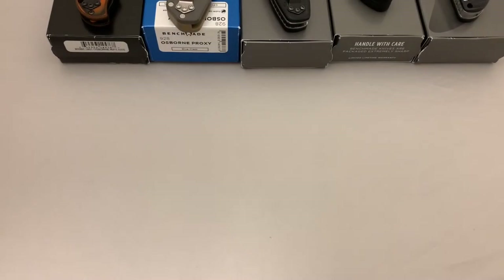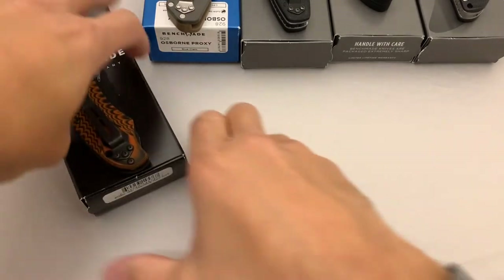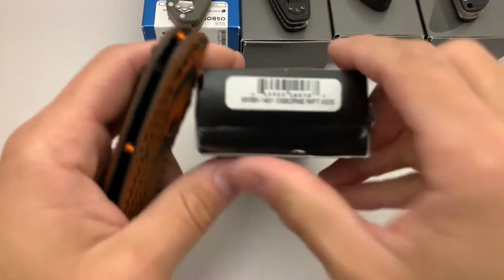I've got a few Benchmade knives I'm going to be putting up for sale here, so let's go ahead and take a look at them.